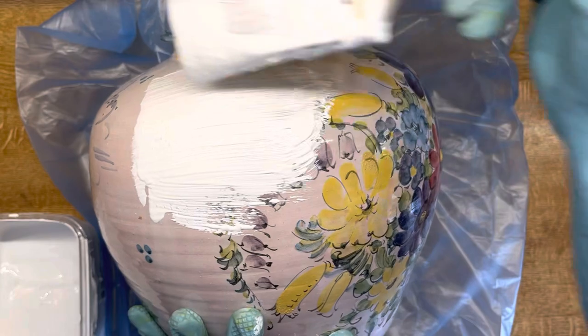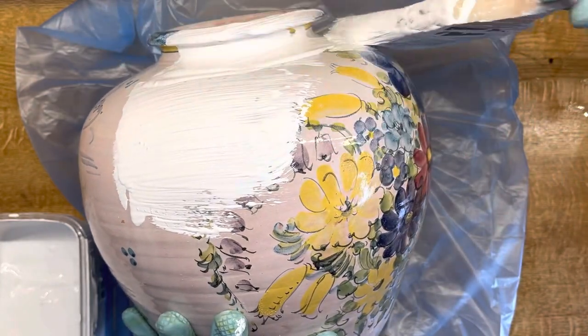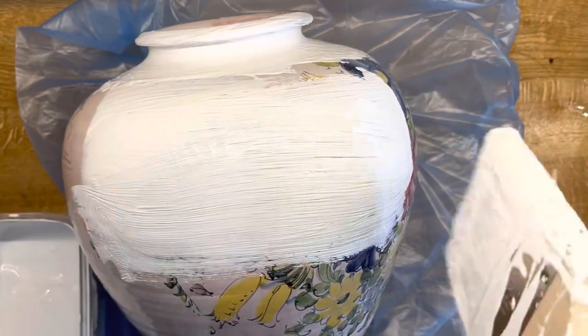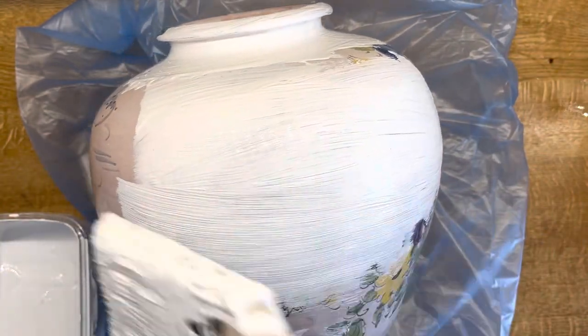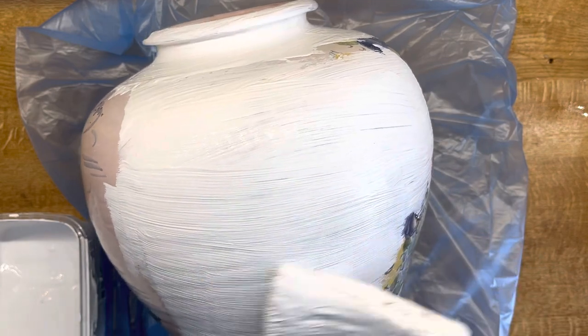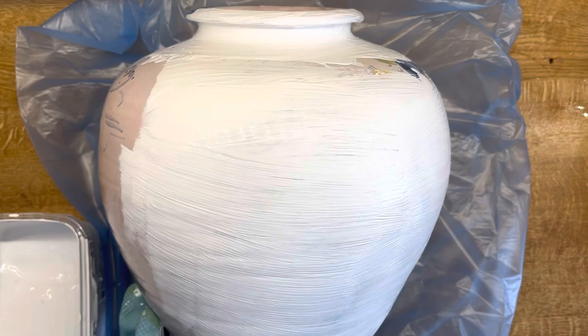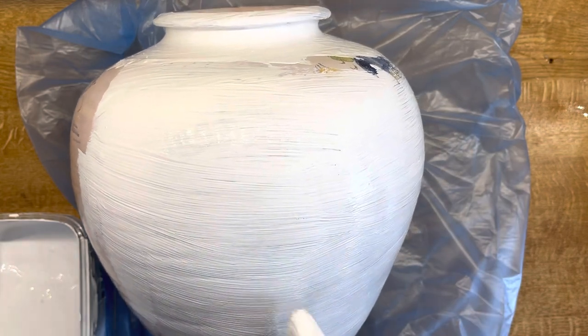Alright friends, this is the vase I was mentioning. It has a nice texture on its own — it has a pattern — but it didn't match my house theme, so I gave it a white coat as the bottom layer, using the same paint I used on the wall.